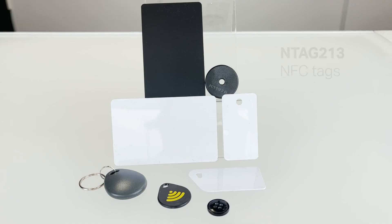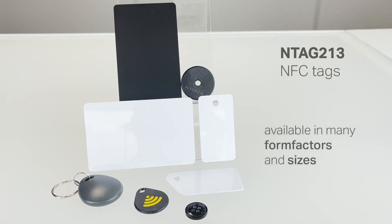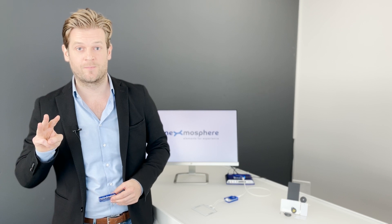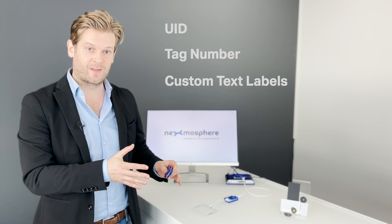The XR2 driver can read and write N-Tag 213 tags. The type of information which can be read is divided into three categories: unique IDs, tag numbers, and custom text labels.